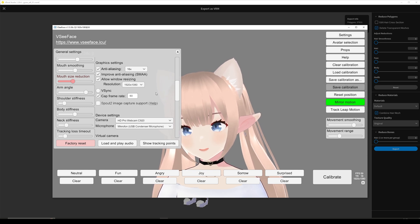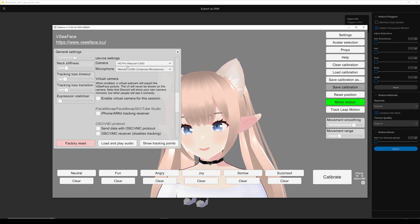This is for quality — pretty self explanatory.